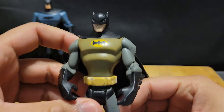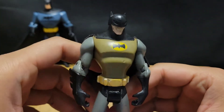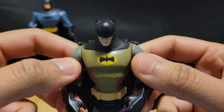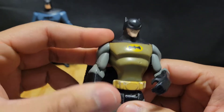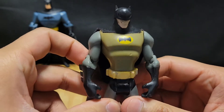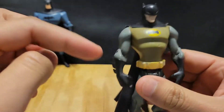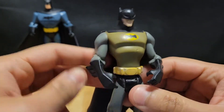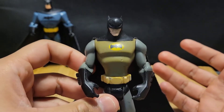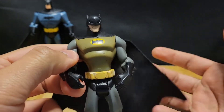This figure's pretty old and beat up. I didn't really do much with it. I actually found this figure out on the streets, and I recognize this design of Batman — it's from the 2004 animated series, The Batman. That show's very underrated, in my opinion. Very dark. But it focuses only on the Batman, Alfred, and his characters and villains.